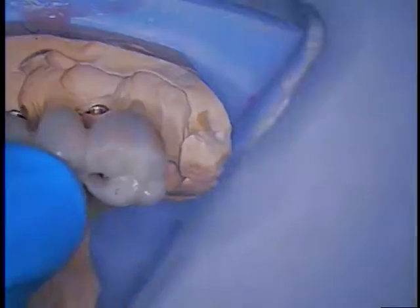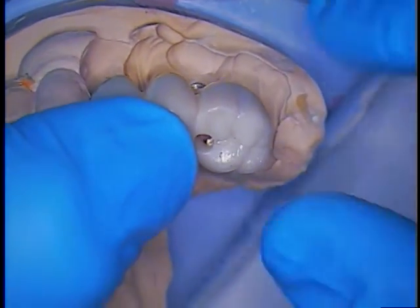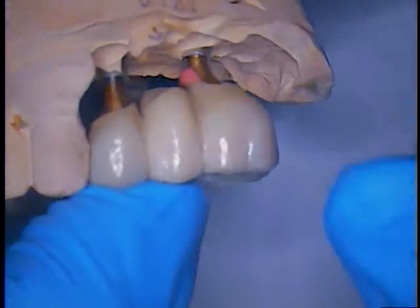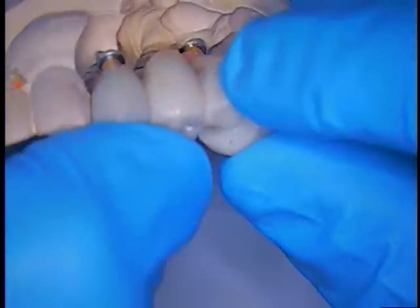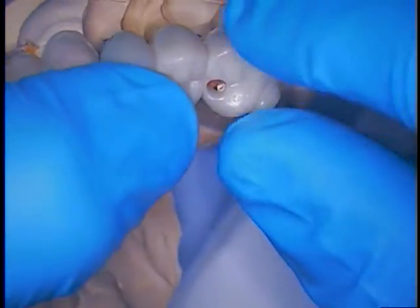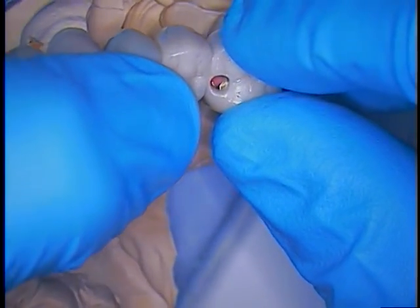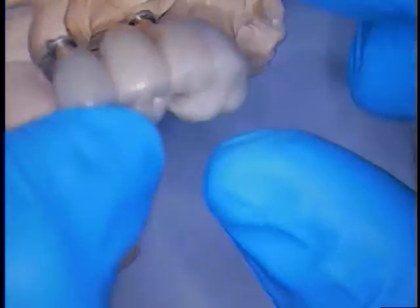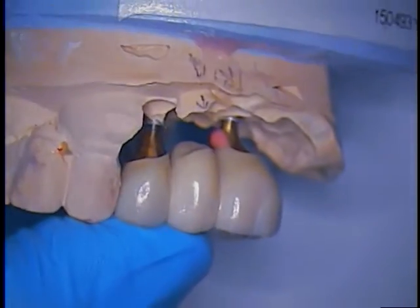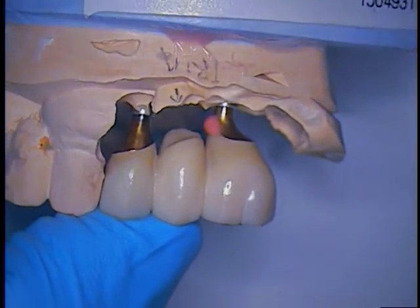So that's step two. The jig is the key — step one. Make sure the lab gives you this. Step two: I do them independently, make sure that they seat both in the mouth and on the model. This is your block-out material, and you'll be able to pull it out after you cement these — just go in with an explorer and get it out of there, but you've got to trim that now. We have an open trough area to this screw access hole made for this abutment, so it's a level of difficulty here that needs a little more attention to detail.